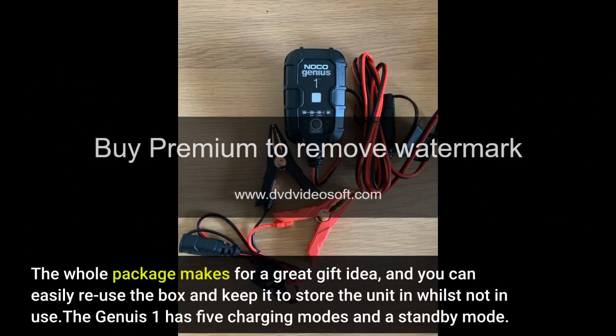The whole package makes for a great gift idea, and you can easily reuse the box and keep it to store the unit in whilst not in use.